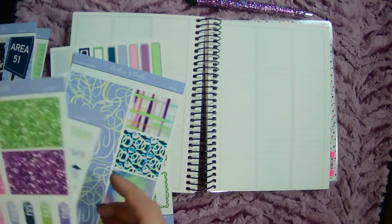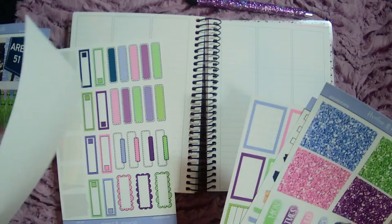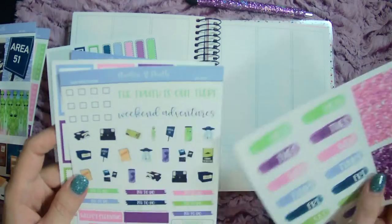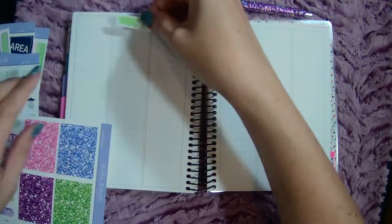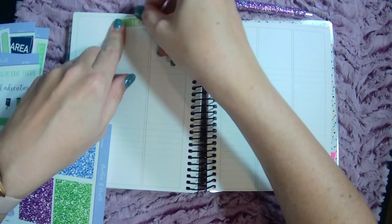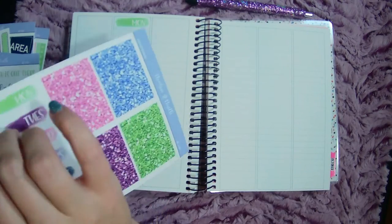I have some date dots I can use too, so let's go ahead and put in days of the week. So many leftovers — these kits are huge, guys.